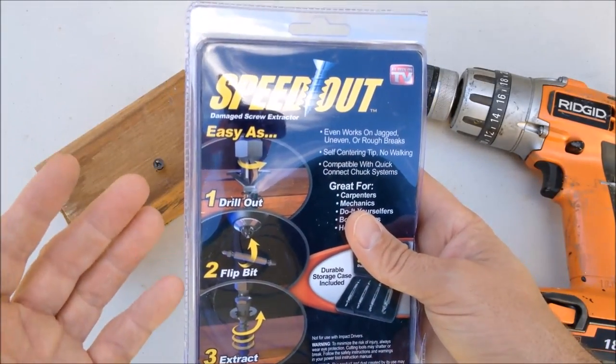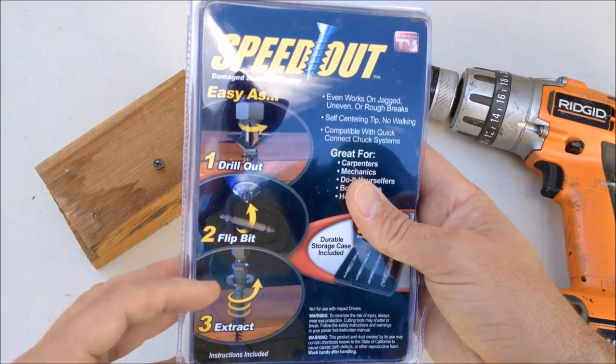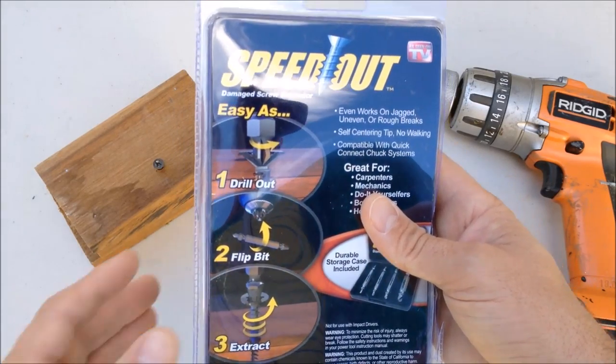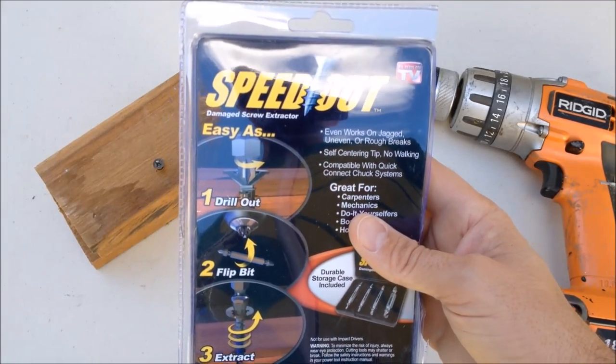Here are the instructions. You put your drill in reverse and you first drill it out. Then you switch the bit around and you extract. That should be under 10 seconds, and of course, as seen on TV, so we know it's going to happen just like that.